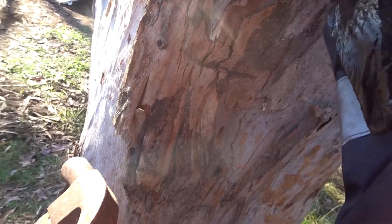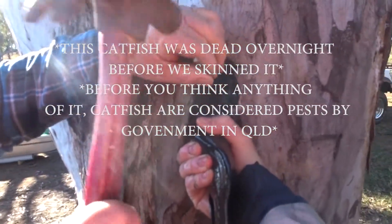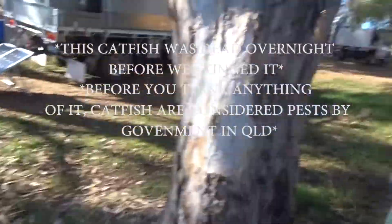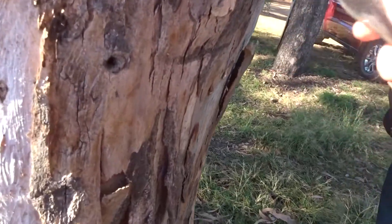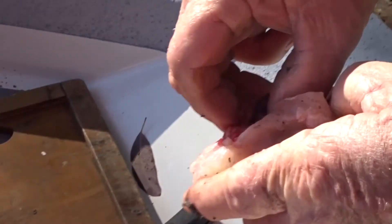Oh, it's sideways — flat. Jesus Christ, I don't know if I trust this. That looks brutal. They've got a funny tail on them, haven't they? Alright, fill it in again. That's him.